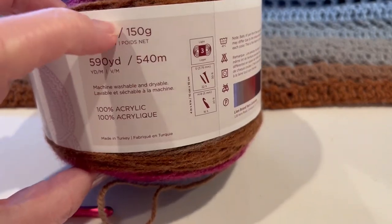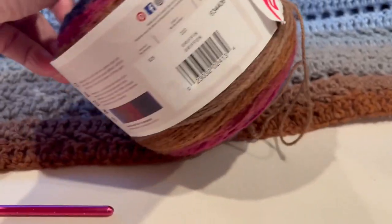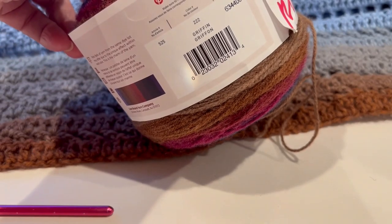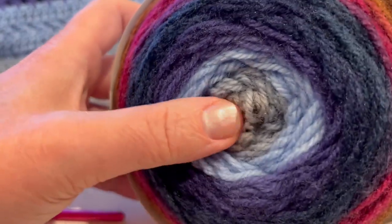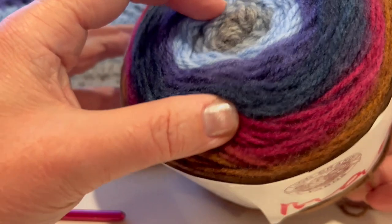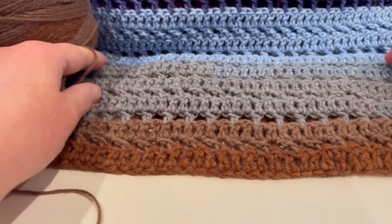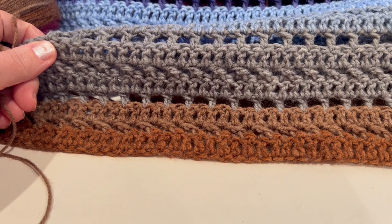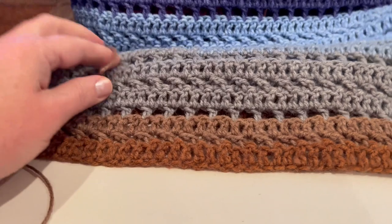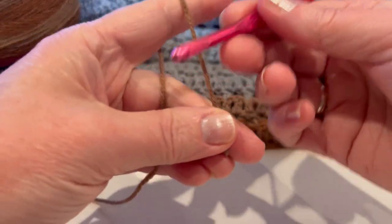It is 100% acrylic, lightweight size 3. One skein has 150 grams and this is color Gryphon — shades of blue, grey, brown, and some red. For this pattern we will need multiples of 2, so I will chain 116 plus 1.